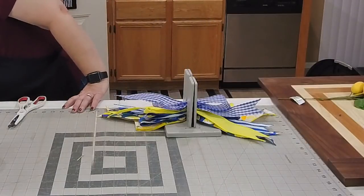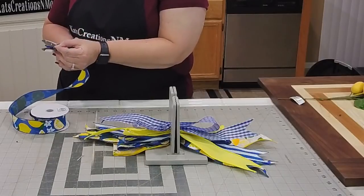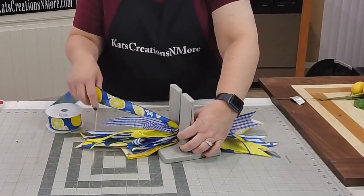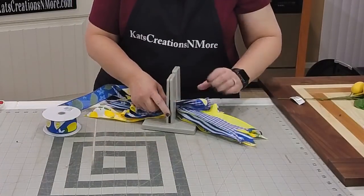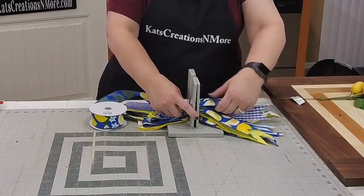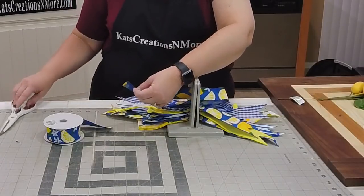We'll save the leftover ribbon because you never know if you need an extra couple of tails. The last one is our lemon yellow, which is going to be seven-and-a-half-inch tails and a three-and-a-half-inch loop. Twist — still have six different ribbons total. We'll try for three and a half inches. There we go — all of our ribbons are in and stacked.